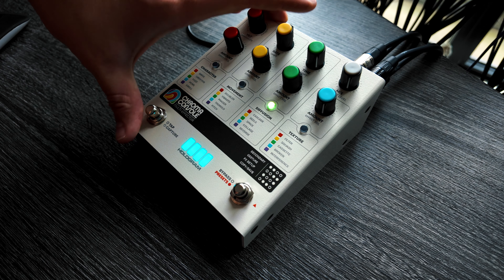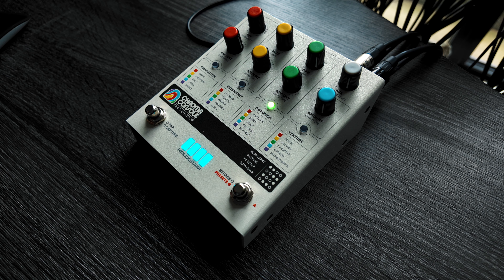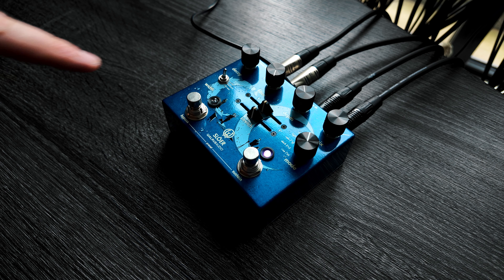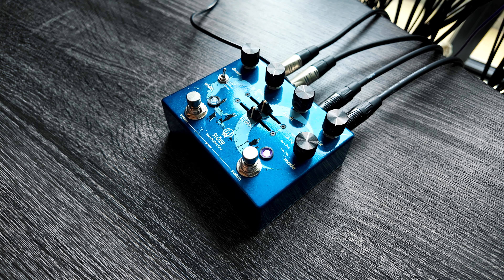The last module I'm going to show you on its own is the reverb module, which I think, while it's great, isn't quite as strong as the other ones. I would definitely recommend, if there's one pedal to pair with Chroma Console, you get yourself a good dedicated reverb pedal, and that setup by itself could take you extremely far. The Chroma Console reverb sounds lovely but just isn't quite up there with dedicated full reverb pedals, which is totally fair - you're getting so much other stuff with this. I would definitely recommend Chroma Console and then a reverb, and you're pretty much set for any pedal board need.